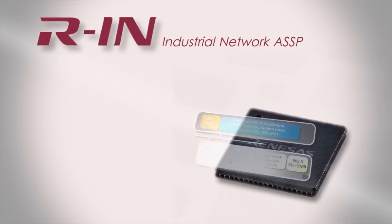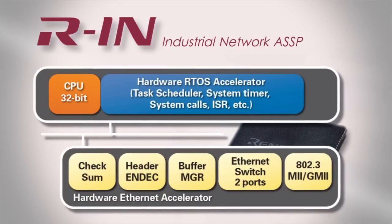The RIN32M3 is equipped with a RIN engine, a tightly optimized system that employs hardware accelerators coupled with the CPU and fast memory to improve overall networking performance.